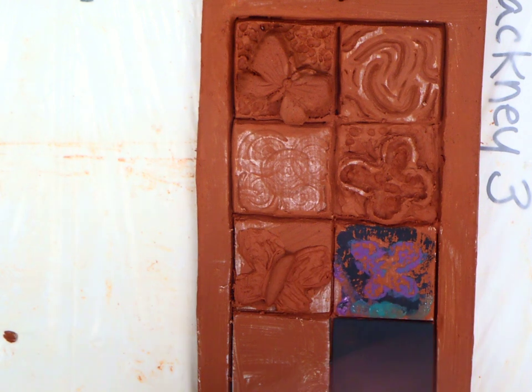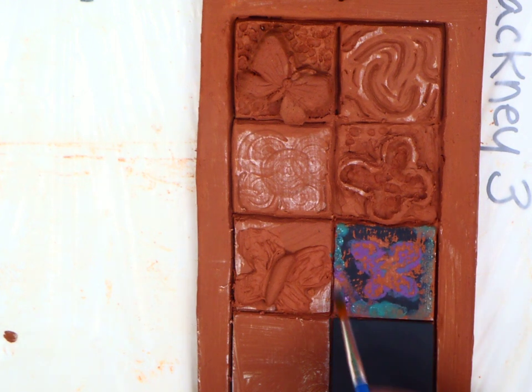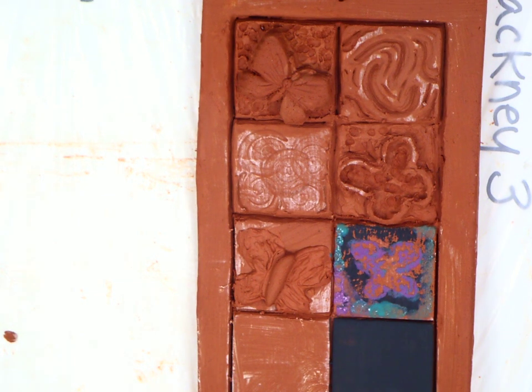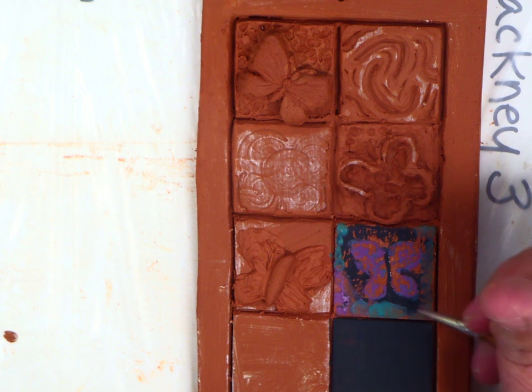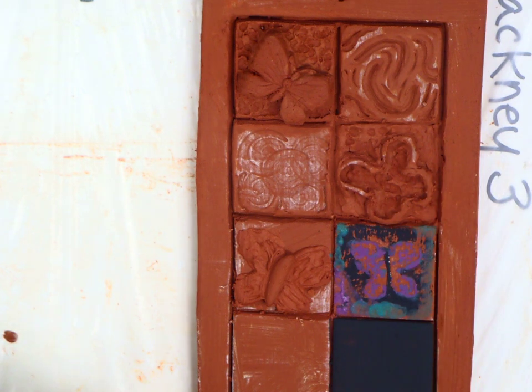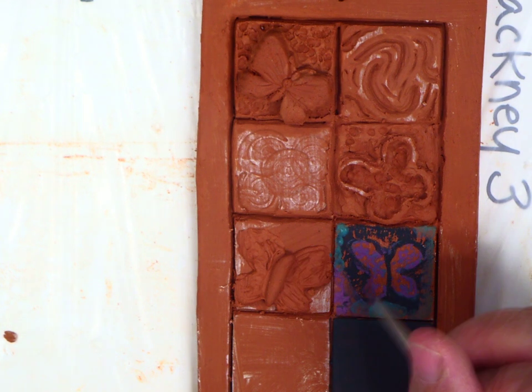Add some extra color in there, which you are also welcome to do. And then after bisque, if I wanted, I could come in and line this, but I could also do that now before it goes to bisque at all, because then I don't have to worry about firing it again. So I don't really have a fineliner at my desk. So if I take my tiny brush, I can give it some details that it didn't have before, just to kind of define the shape a little bit more, so that it reads more butterfly instead of just messy glaze.